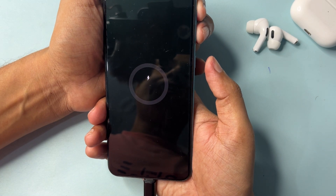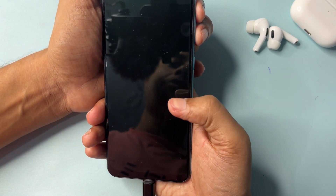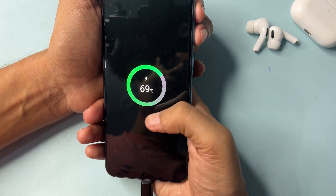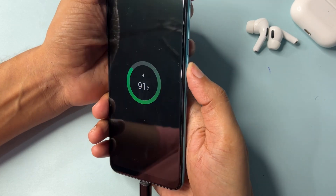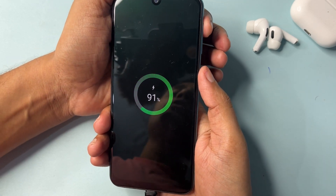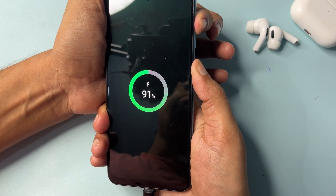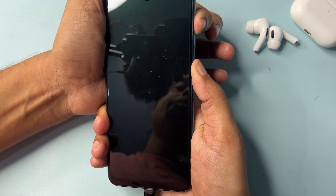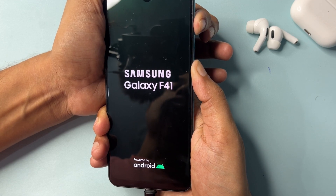Now you can see you are getting a charging animation here. You will still have to wait until you get this specific type of animation. When you get that charging animation, press the power button and the volume up button at the same time to switch your phone into hard reset mode. Press and hold both buttons until the hard reset mode switches on.